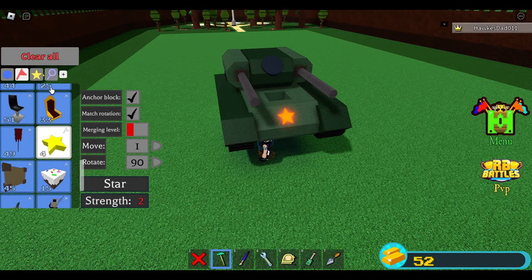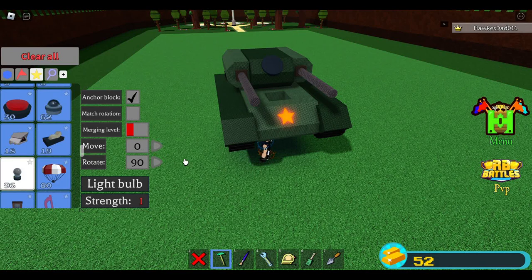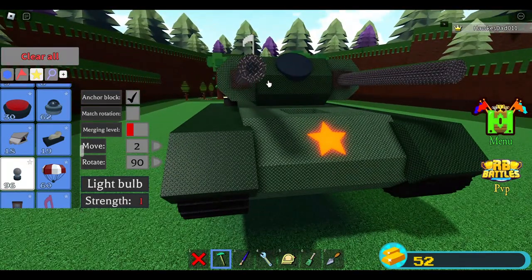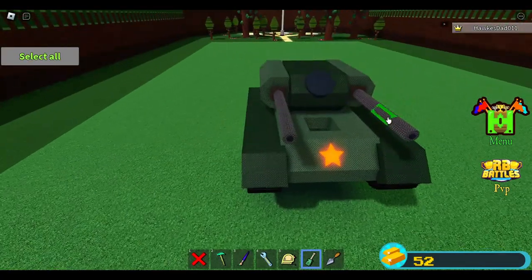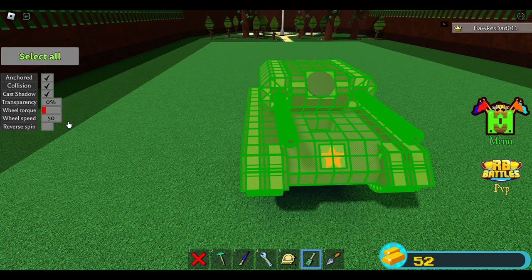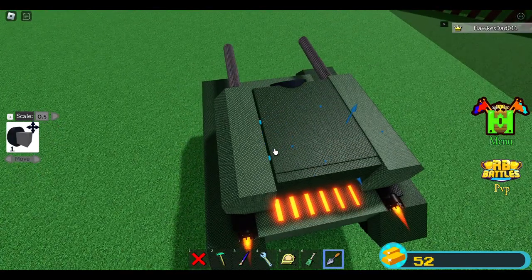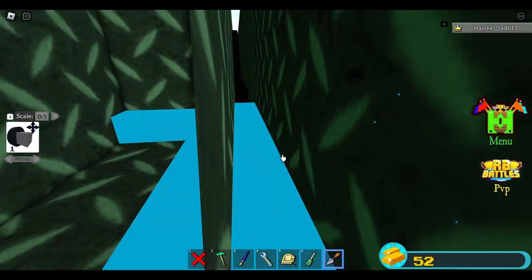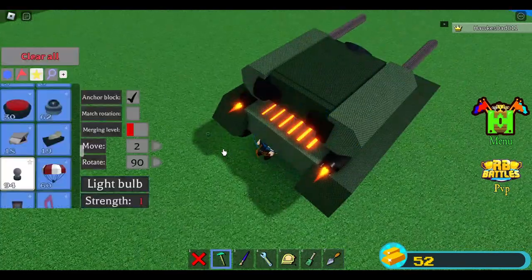To add some details on the barrel, I'll use bulbs — uncheck match rotation, switch move to 2, rotate, place one block here and here. Beautiful tank! The wheels are important: wheel torque should be at green because this turret is heavy. Turn it to green so you can control it properly. Wheel speed maybe 5 or 4 — that will definitely work. I want to move these two wheels backwards. Switch to 2 — that will do.